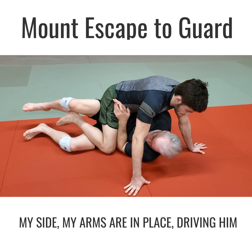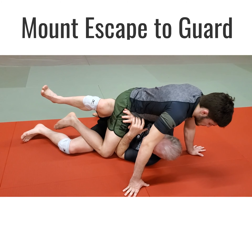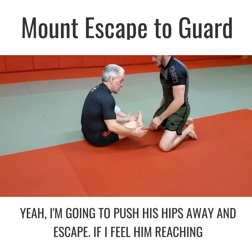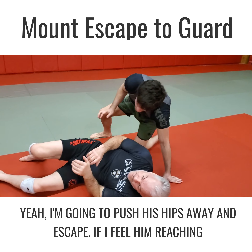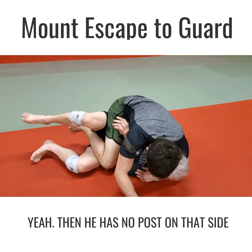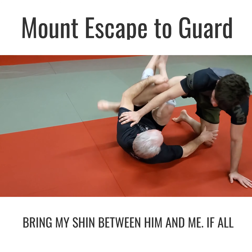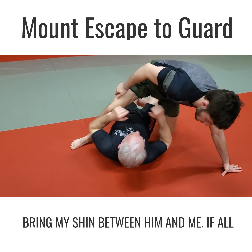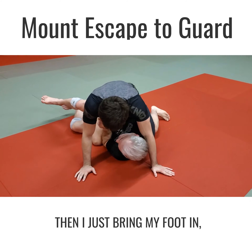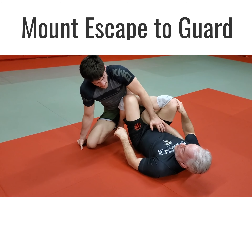All the way on my side, my arms are in place, driving him up and bending myself — not stretching out, bending like this. If I feel him trying to guillotine me, I'm gonna push his hips away. If I feel him reaching around my neck with his left arm, then he has no post on that side, so I'll post, turn into him, and bring my shin between him and me. If all his weight is on the knee where I can't turn that way, then I just bring my foot in, trip away from him, bring my inside knee in, and I'm in a strong position.